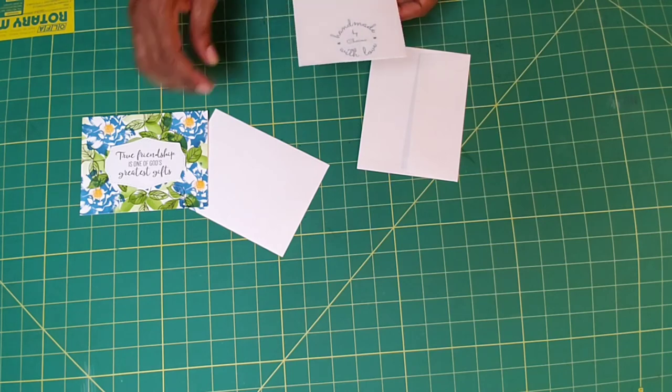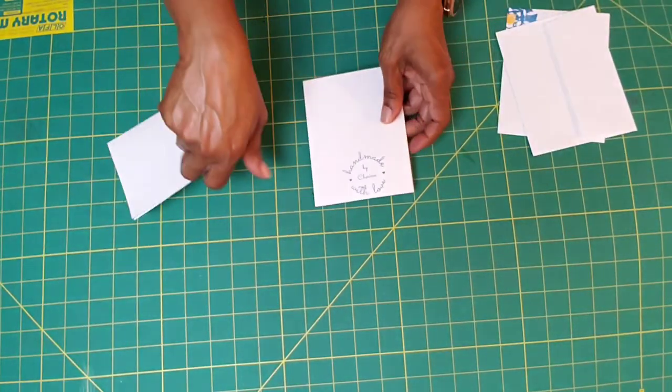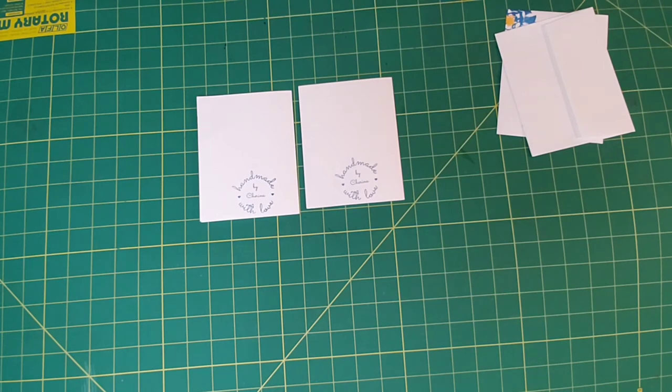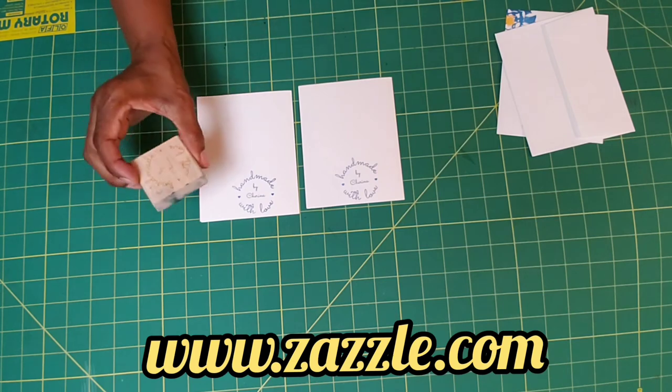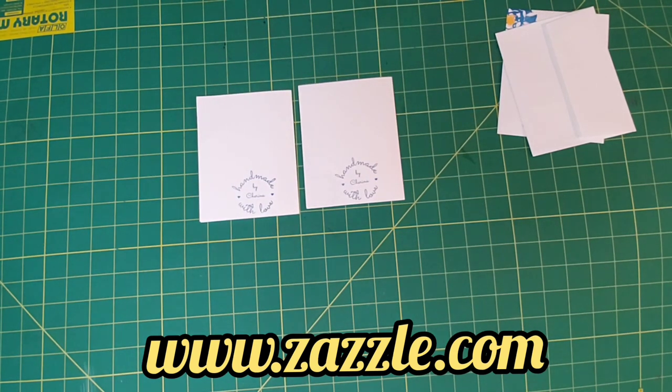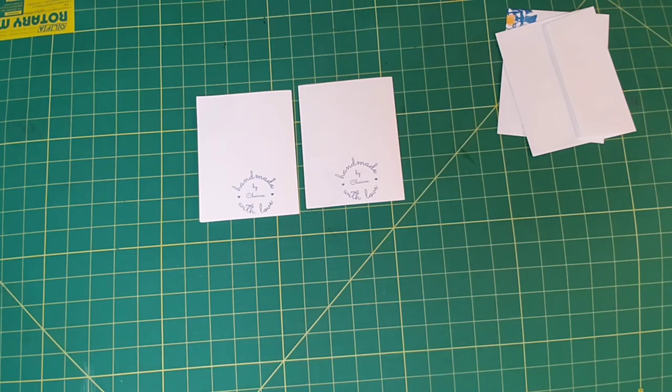Let me show you guys something. When I do my cards, I like to stamp the back — handmade by me. I got this from Zazzle. If you're looking for a stamp that you want to stamp on the back that says homemade, you can do that. I got the little stamp and stamped it up. Stamp it when I get finished. You can go on Zazzle — that's Z-A-Z-Z-L-E — and I'll have it listed below so you can check that out, because they make all different designs that you can do.